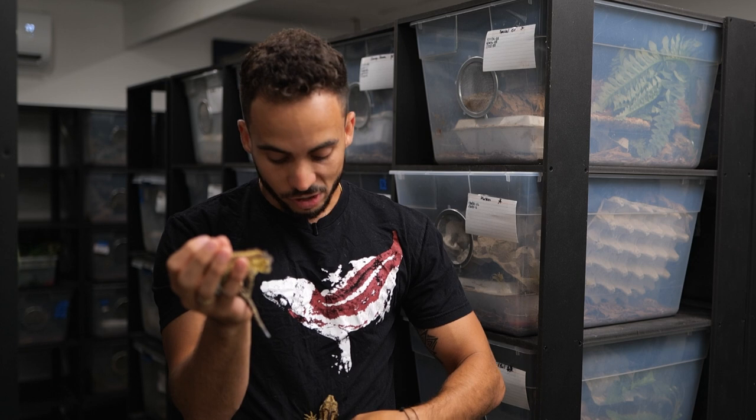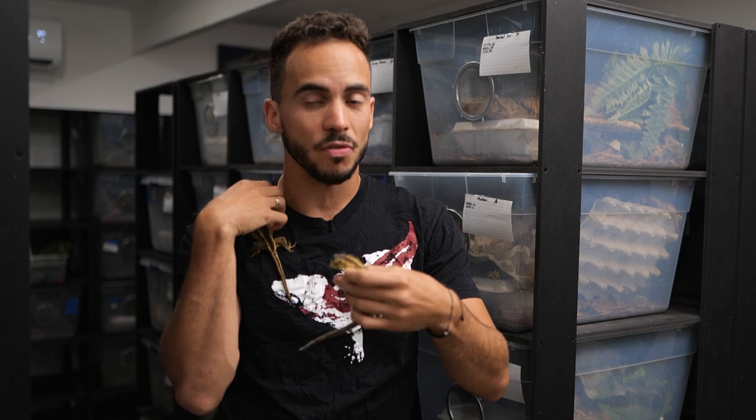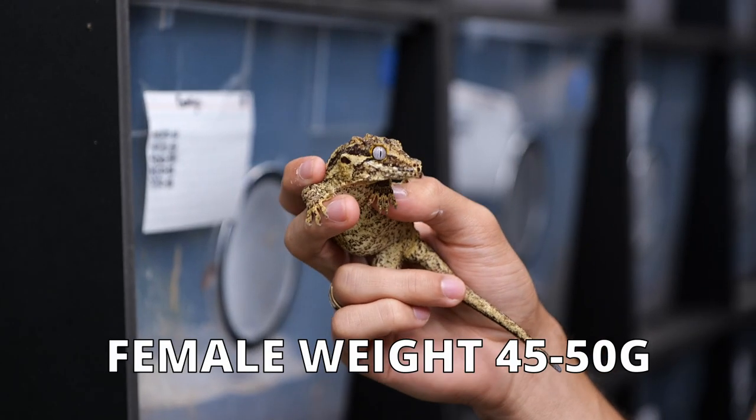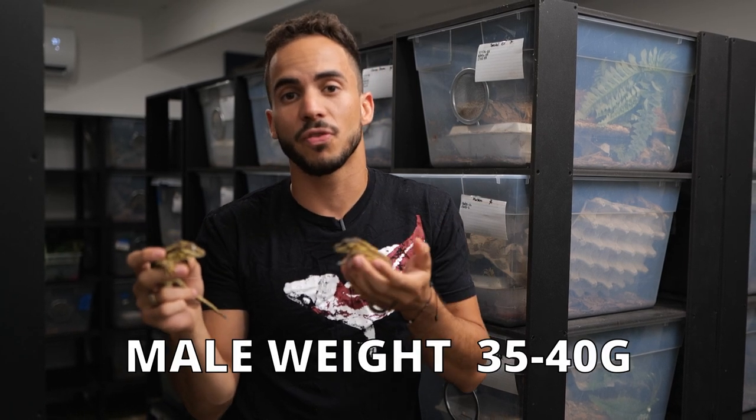These guys are going to become ready to breed at about two and a half to three years old, and you want to make sure the females are at least 45 to 50 grams. The males could be as little as 35 to 40 grams if they can handle the bigger female.